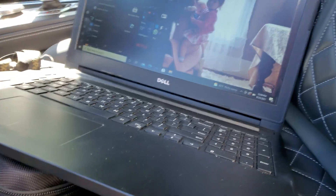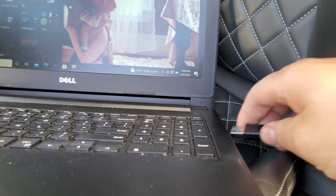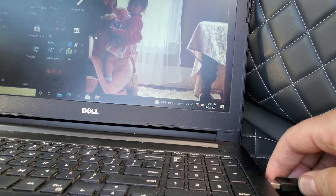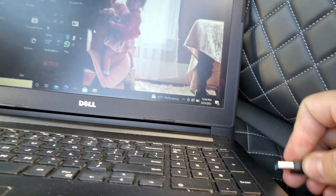Next, take the USB end and plug it into the laptop. This can be pretty simple sounding, but that's part of the beauty of it — when you're looking this stuff up online you just want the basics, so this is all about quick and efficient work.